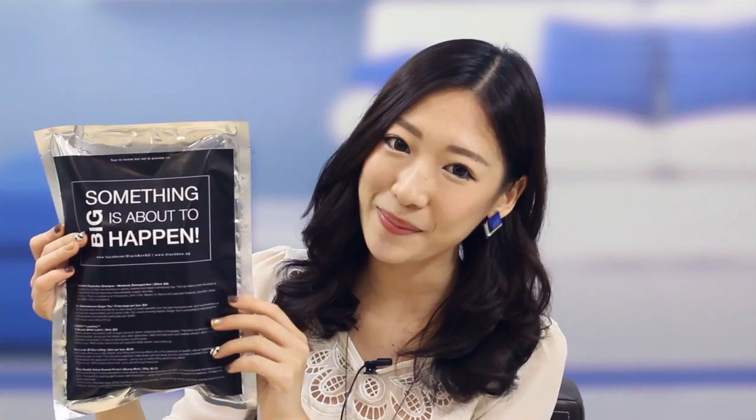Hey guys, I'm Shanice and I'm a fashion, travel, lifestyle, and beauty blogger on blog.shaniceco.com. Today I'm going to be revealing and reviewing the new June edition of Black Box. Now we'll get started with the review.